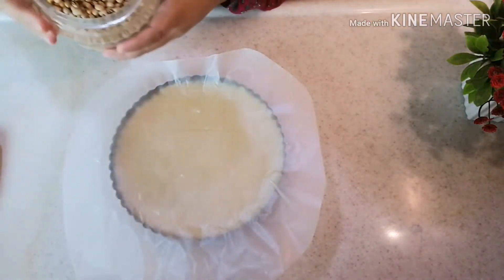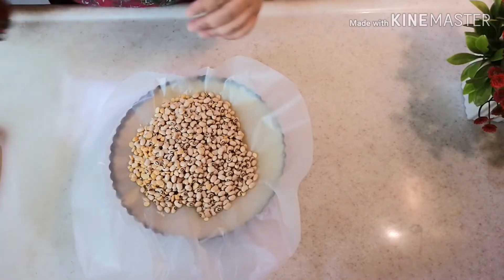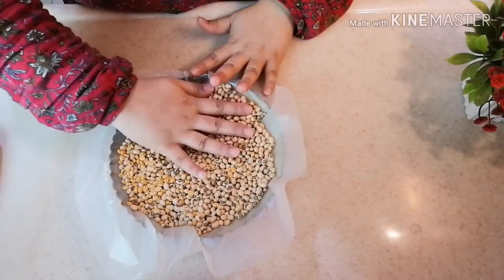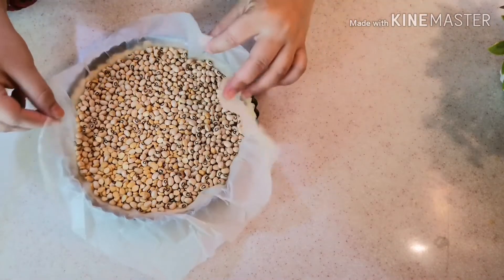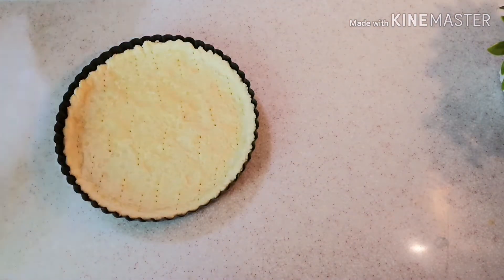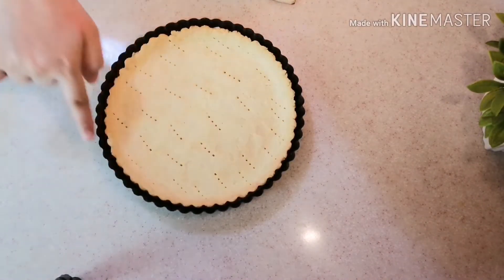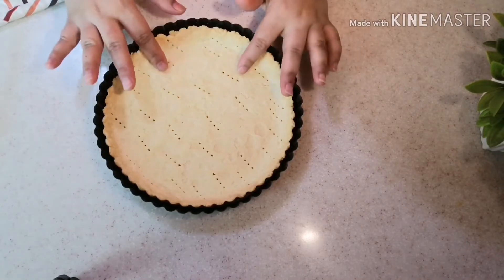This process is called blind baking. I place wax paper and beans on top of the crust. I preheat the oven to 180 degrees. I bake it for 20 minutes, then remove the wax paper and beans and bake for another 20 minutes — 40 minutes total. The edges and bottom are nicely golden and the crust is ready.